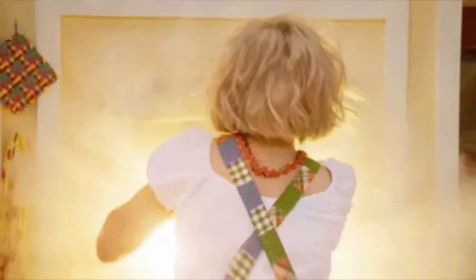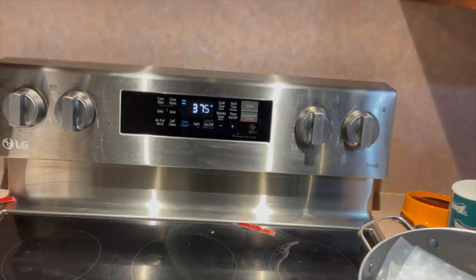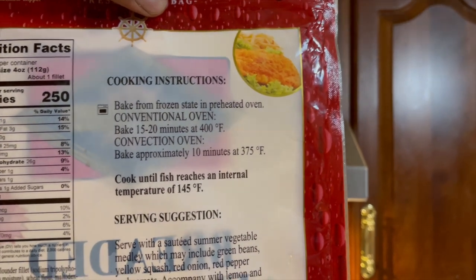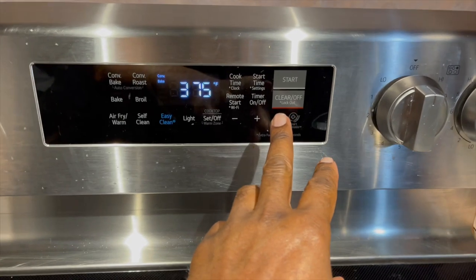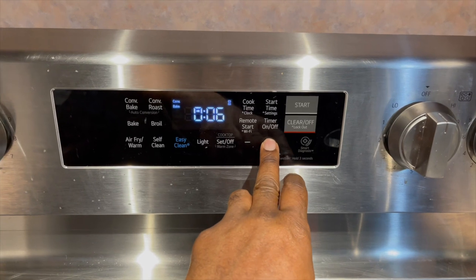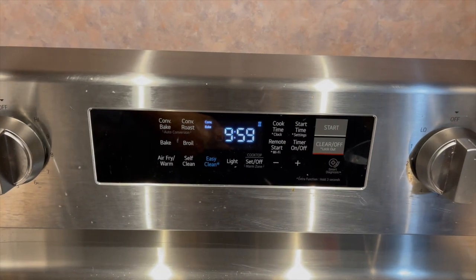My oven is set at convection at 375, and the package says to cook for 10 minutes at 375 convection, so that's what we're going to do. Setting the timer for 10 minutes — and start.